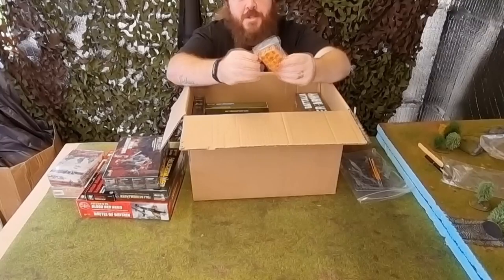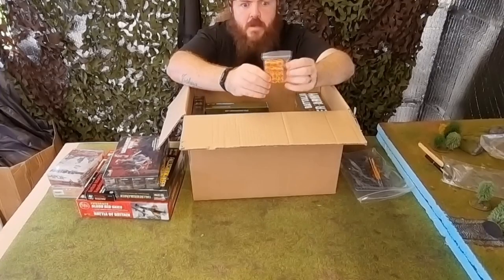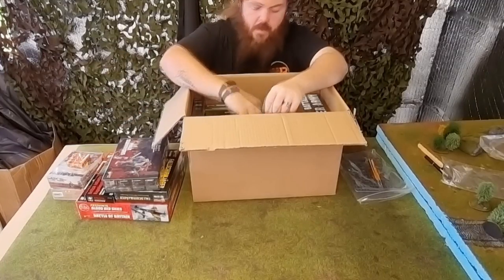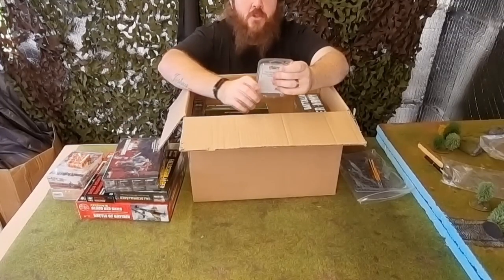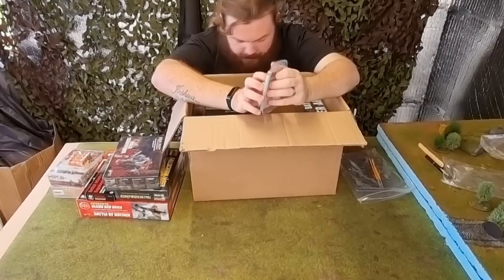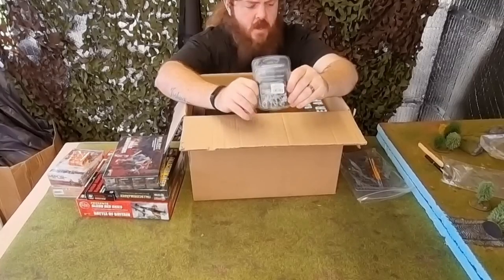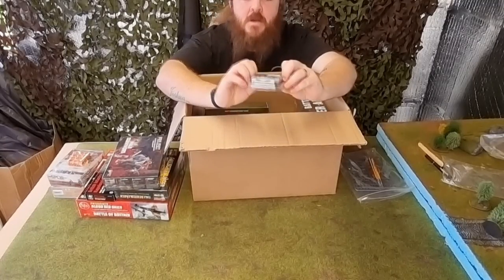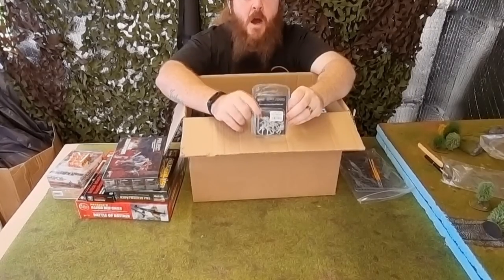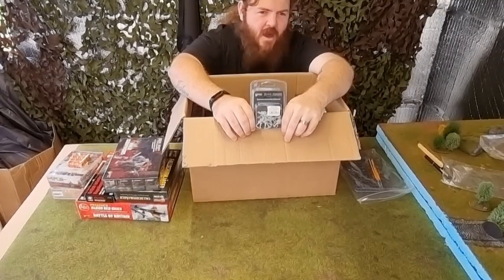We have some more order dice from Warlord — some of the new order dice. We got some lovely black and green ones yesterday in the £75 box; we've got some nice bright orange ones here. And here we have some Black Powder — the King's German Legion Second Light Battalion — so it looks like we're heading into pike and shot territory. They've got the Bastille Day sale on at the moment.